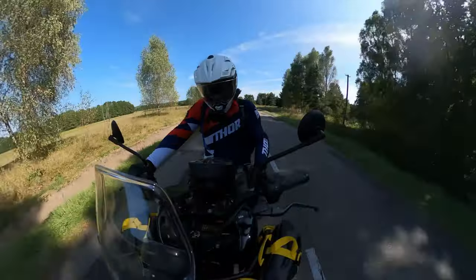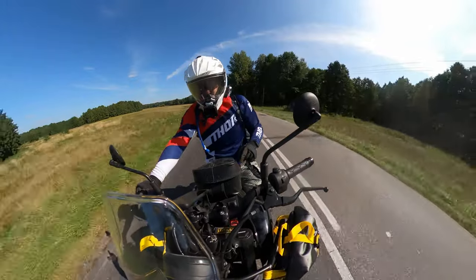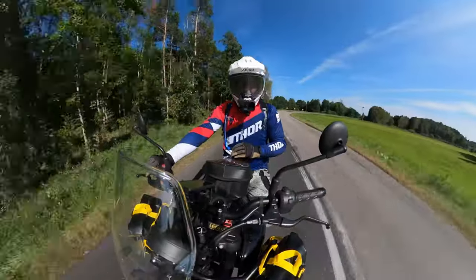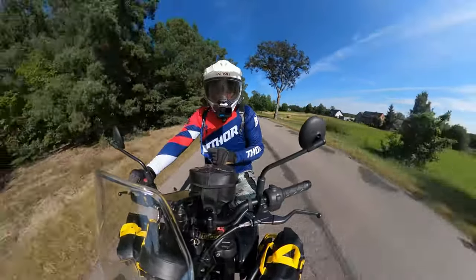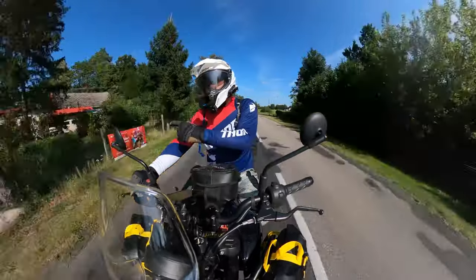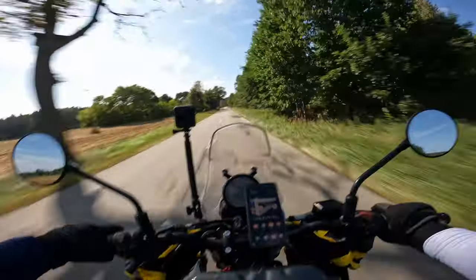The luggage setup is very simple. I've got two eight-liter bags on the sides mounted on the side guards, my old tank bag over here, and an old 60-liter bag behind me on the pillion seat. That's it — nothing more. Let's see how it's going to work for me on the road.